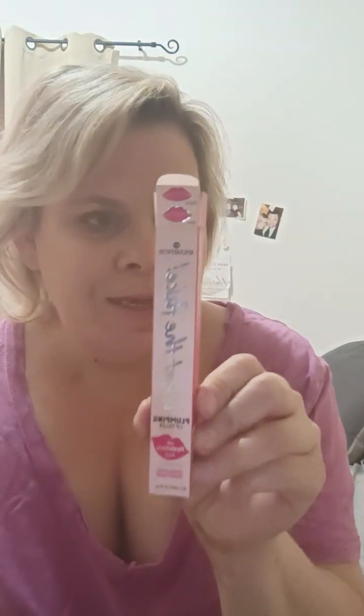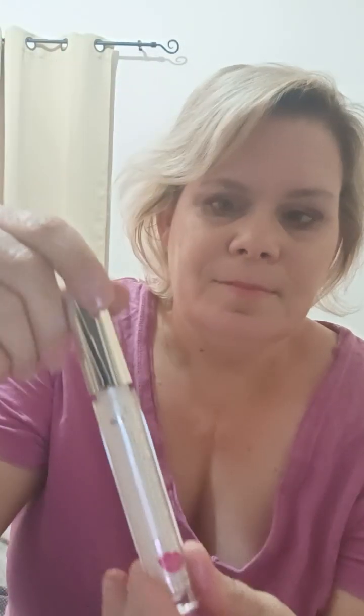Now I'm gonna finish off my lips. I'm trying out the Essence What The Fake Plumping Lip Filler with Hyaluronic Acid and Vitamin E — it's translucent and has a pearly finish. This is supposed to be an extreme plumping lip filler. I did put a little bit of my Essence Hydra Matte Lipstick Long Glassing in the shade Peach It, and we're just gonna add this on top.